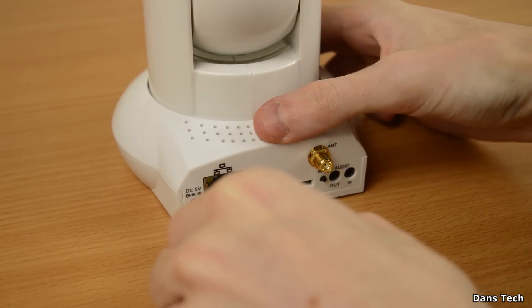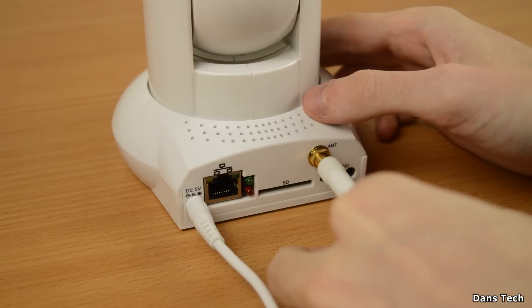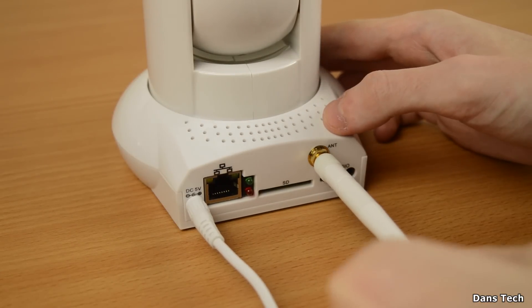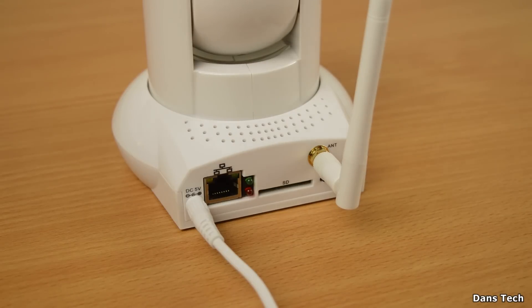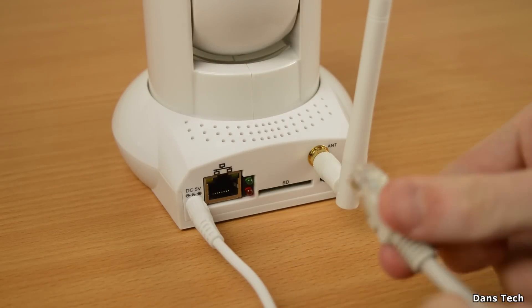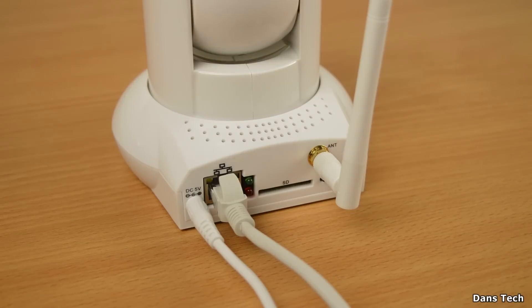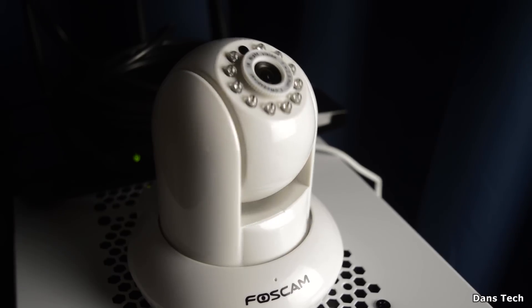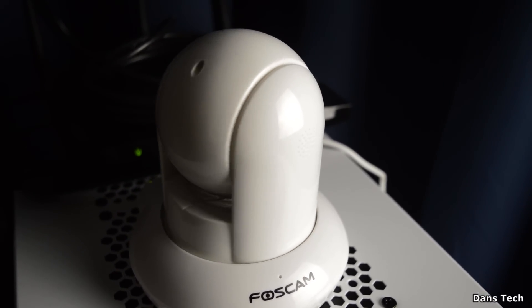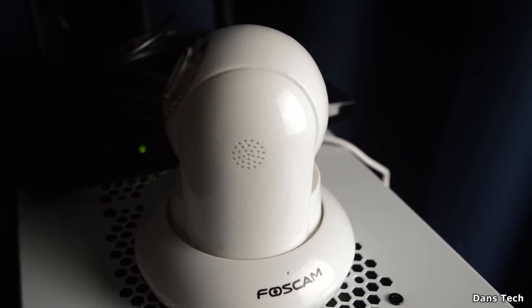On the back, for a typical installation, you want to plug in the power cable - the five-volt DC input. You'll also want to screw in the Wi-Fi antenna, and then plug in the network cable, which is included. You may also want to plug in an SD card if you want local storage. When you first power up the camera it does a self-initialization test - it kind of spins around, positions itself in the middle, spins all the way around, and then comes back to center.